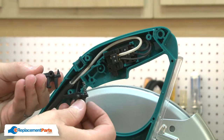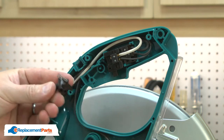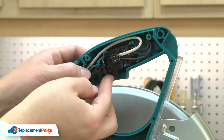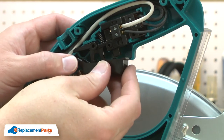Now I can install the new switch lock. I'll transfer the spring from the old one to the new and place it back in the housing. Now I'll reinstall the switch lever. I'll align the post on the switch lever with the hole in the housing.